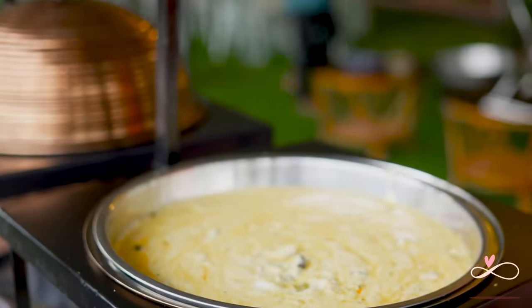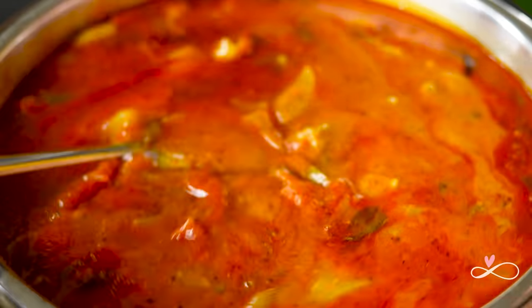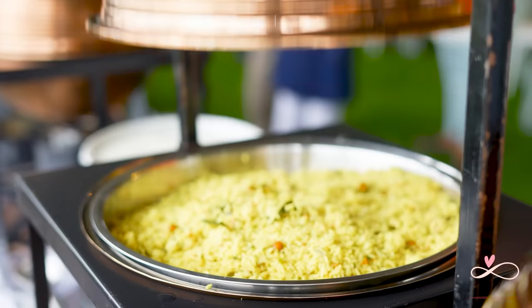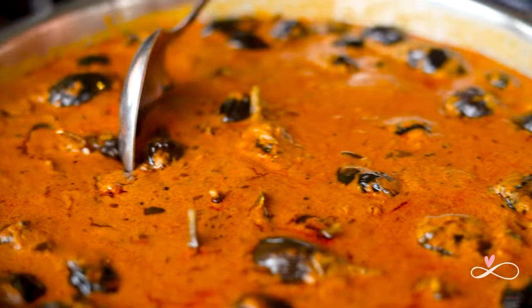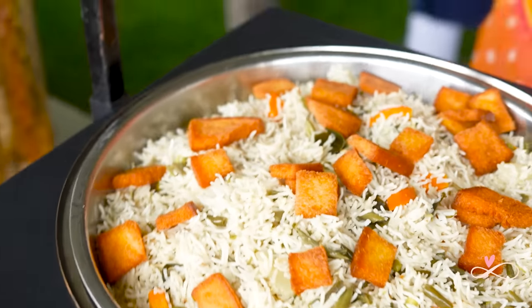Our feast begins with a few South Indian specialties: Pergusorkai, Sambar, Palkura Pappu, Puliora, Meti Pulao, Vankai Masala, and Andhra Pulao.